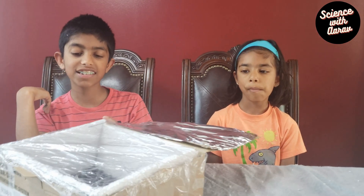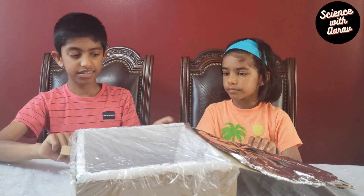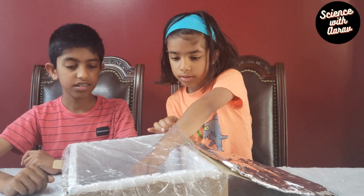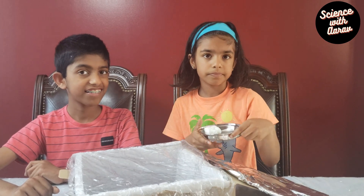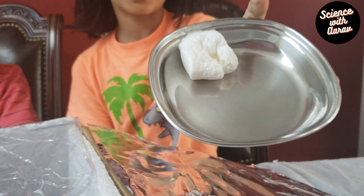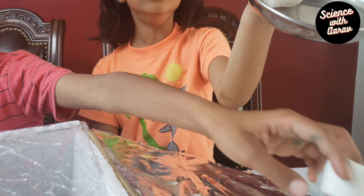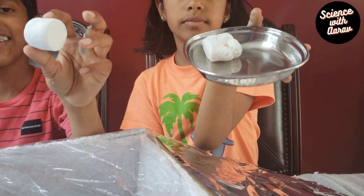We kept it outside for almost an hour. I can't wait to eat the yummy treat — it looks so fluffy! See the difference between these two marshmallows: one we kept in the solar cooker and the other not.